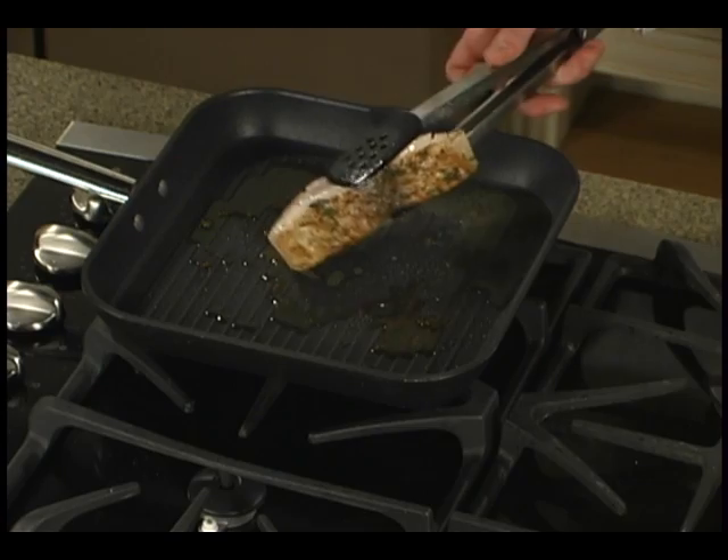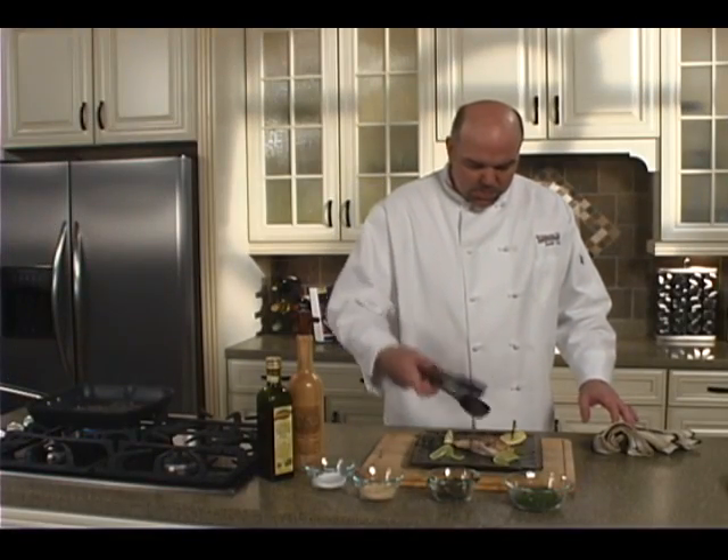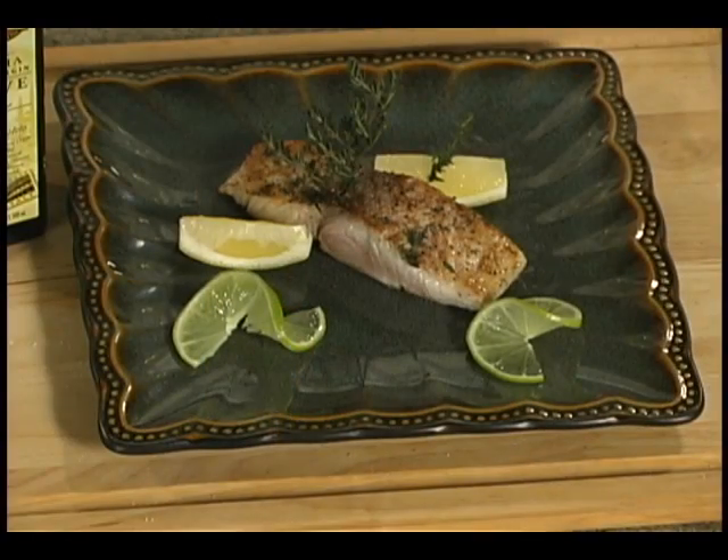And I think we're about done here. We're going to plate this up. And there we are folks — Grilled Mahi-Mahi with fresh thyme and lemon and lime, coming to you from the Harris Teeter Kitchen.